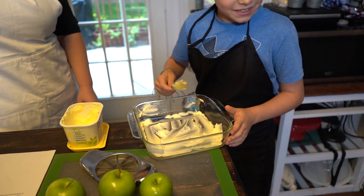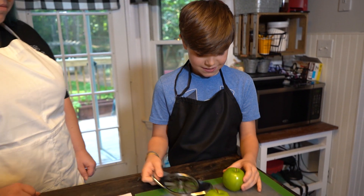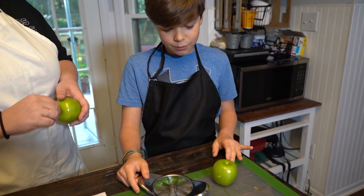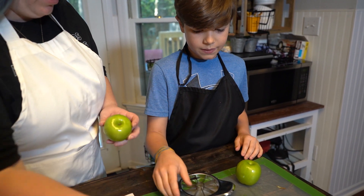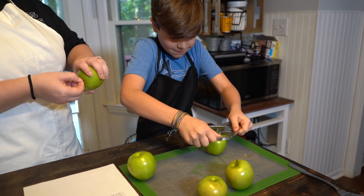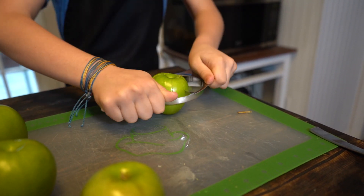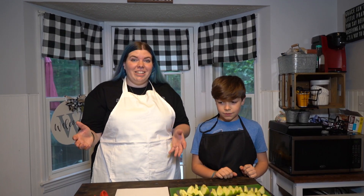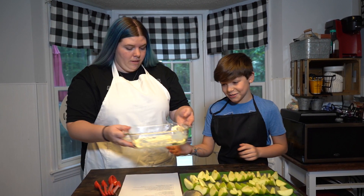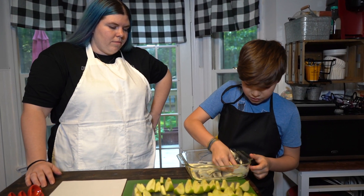All right. The next step is to cut the apples. First, you should definitely wash your apples before you cut them. Now we're going to start cutting. Cutting apples is hard! Now our apples are all cut up. Now we grab the pan that we just lightly greased and we take the apples and we put them in the pan.